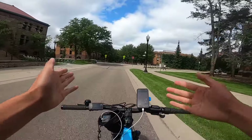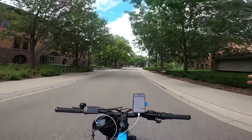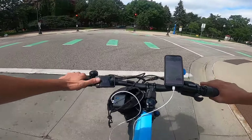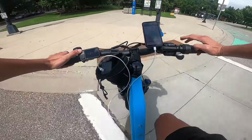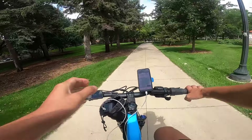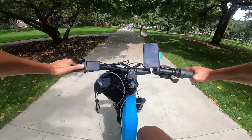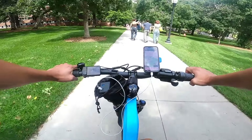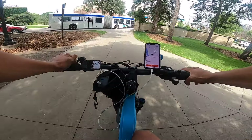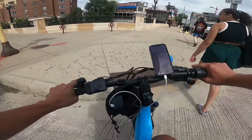The pedal assist level changes the top speed when you're pedaling — on pedal assist 4 you're going to go 24, on pedal assist 5 you'll get about 28. Interestingly it has six levels of pedal assist, but level six actually brings it down to basically walking speed — so it's really five functional pedal assist levels plus a weird sixth that gives you almost no speed.